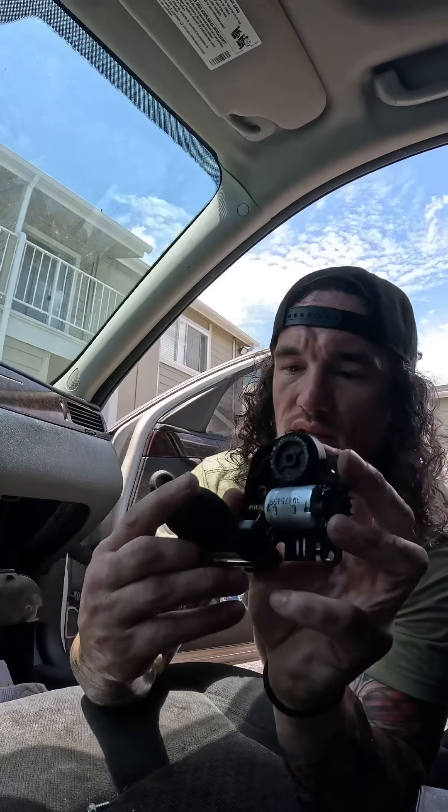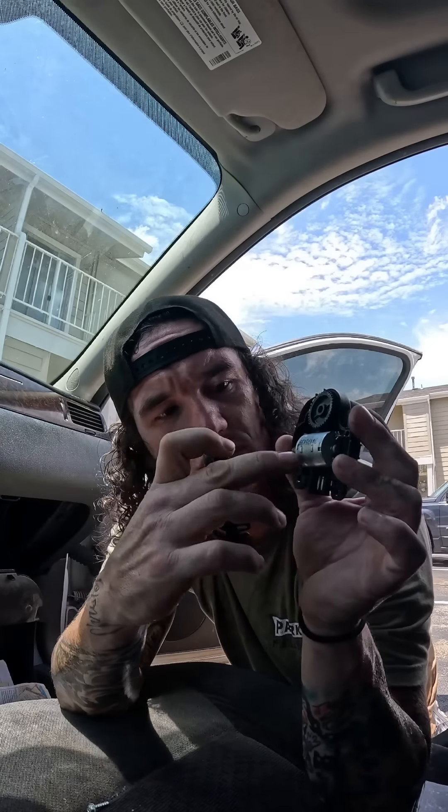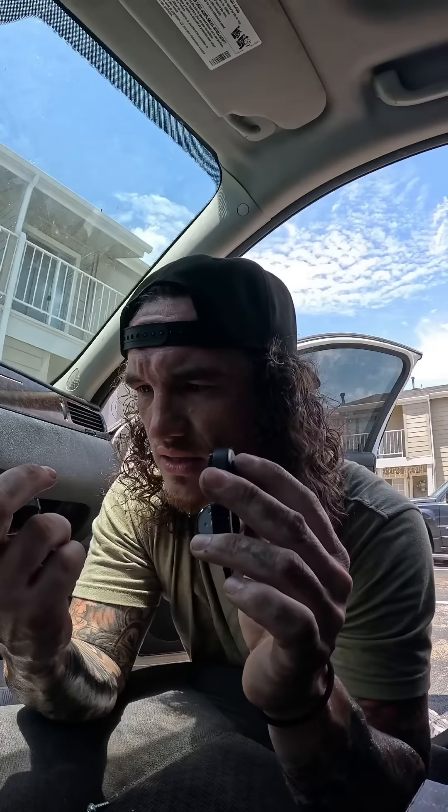Surprisingly nothing was broken, but this is what it looks like on the inside. It was just that motor that was giving out — that's typically what happens. When these break it'll cause that clicking, but something that quick and that fast is going to be a motor issue. Now we can install one that's not going to do that.